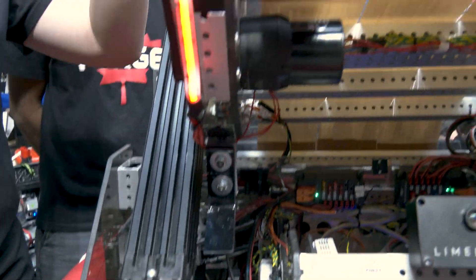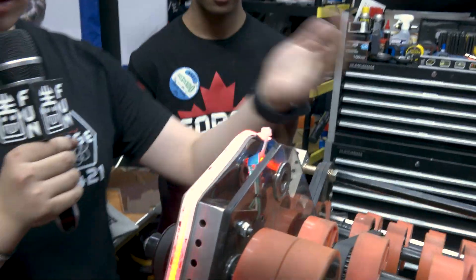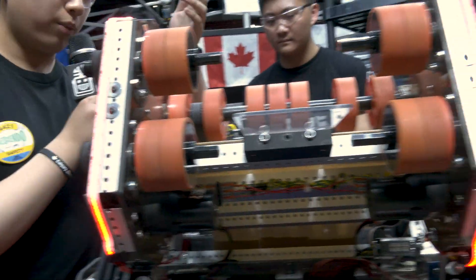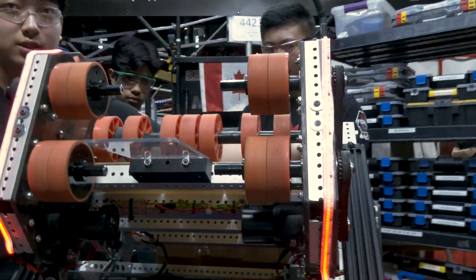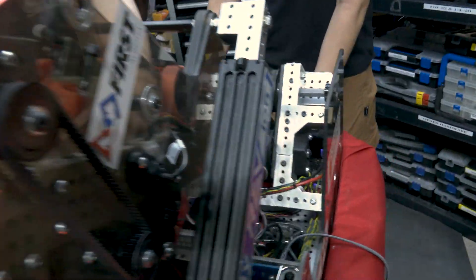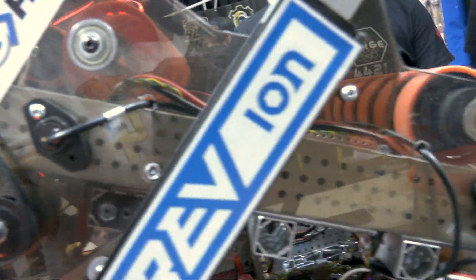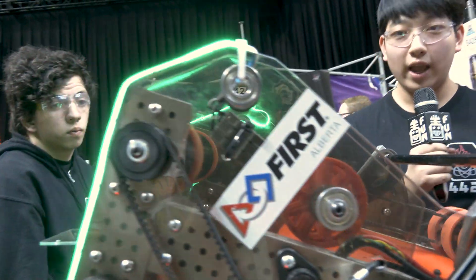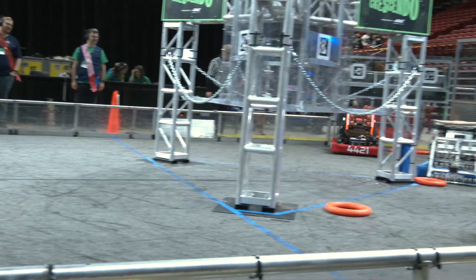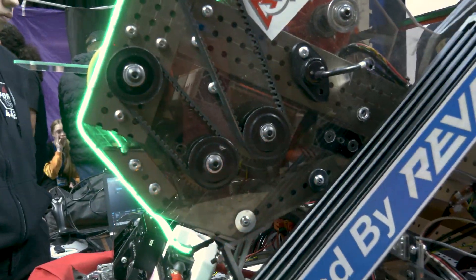One final thing to note is that we have note detection. We have two sets of LED strips — currently there is no note in here, so they're red, meaning nothing is in there. We have two sensors on this mechanism: one within the tube and one here. When we intake a note and the sensors detect it, the LEDs turn green and they're very bright and visible. So then our drivers know they have a note in the bot and can drive back to score amp or speaker.